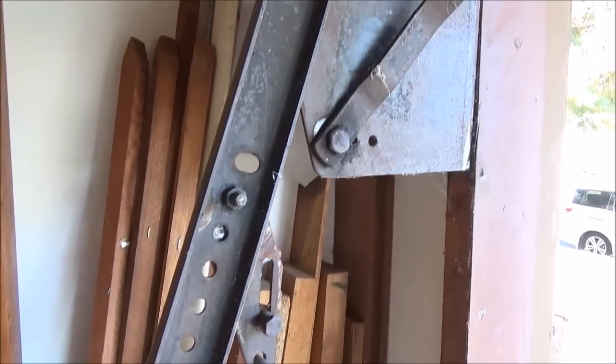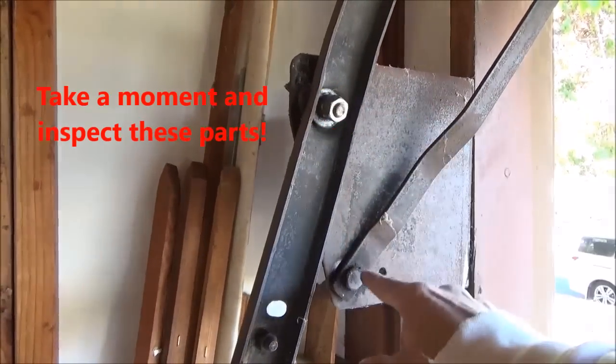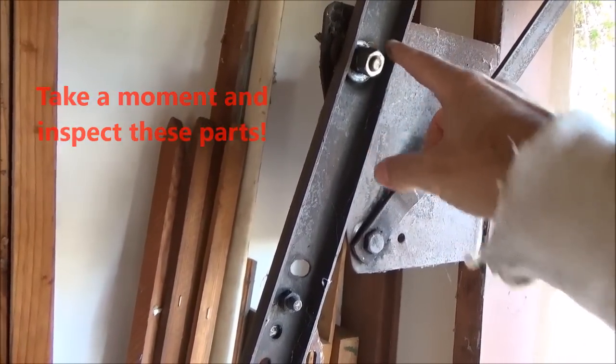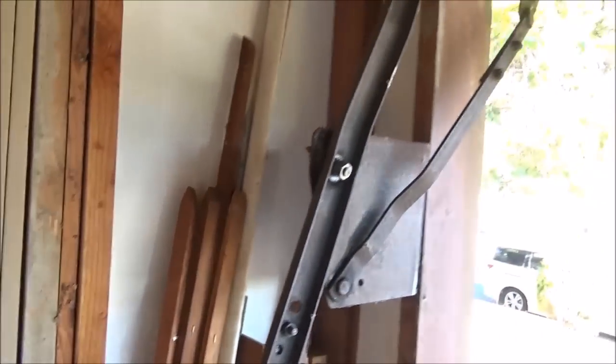One of the things that happens with this Jam Pivot hardware is these pivot points wear out. This one is already worn out and somebody put a bolt here, and this bolt is also bending. I've also seen these brackets completely pull out of the jamb, and the whole door would just fall down.